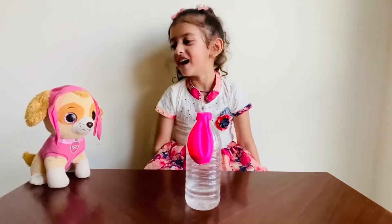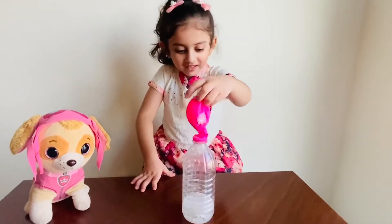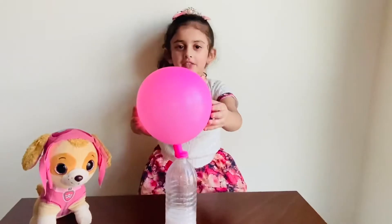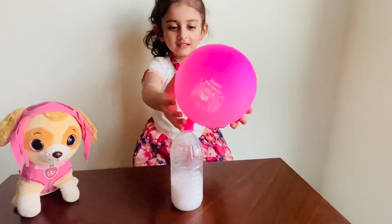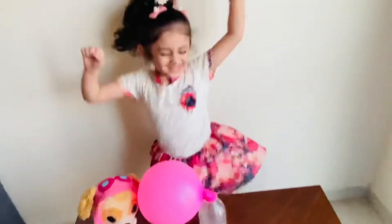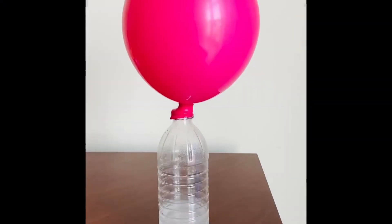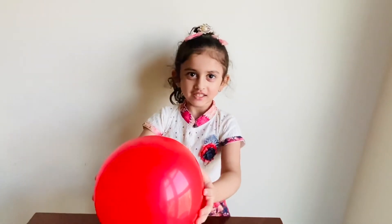Are you ready now? Are you ready Skye? Woof, woof. She is blowing. Do you want me to take the spoon? Go! Drive a different color balloon and enjoy this activity to play with them.